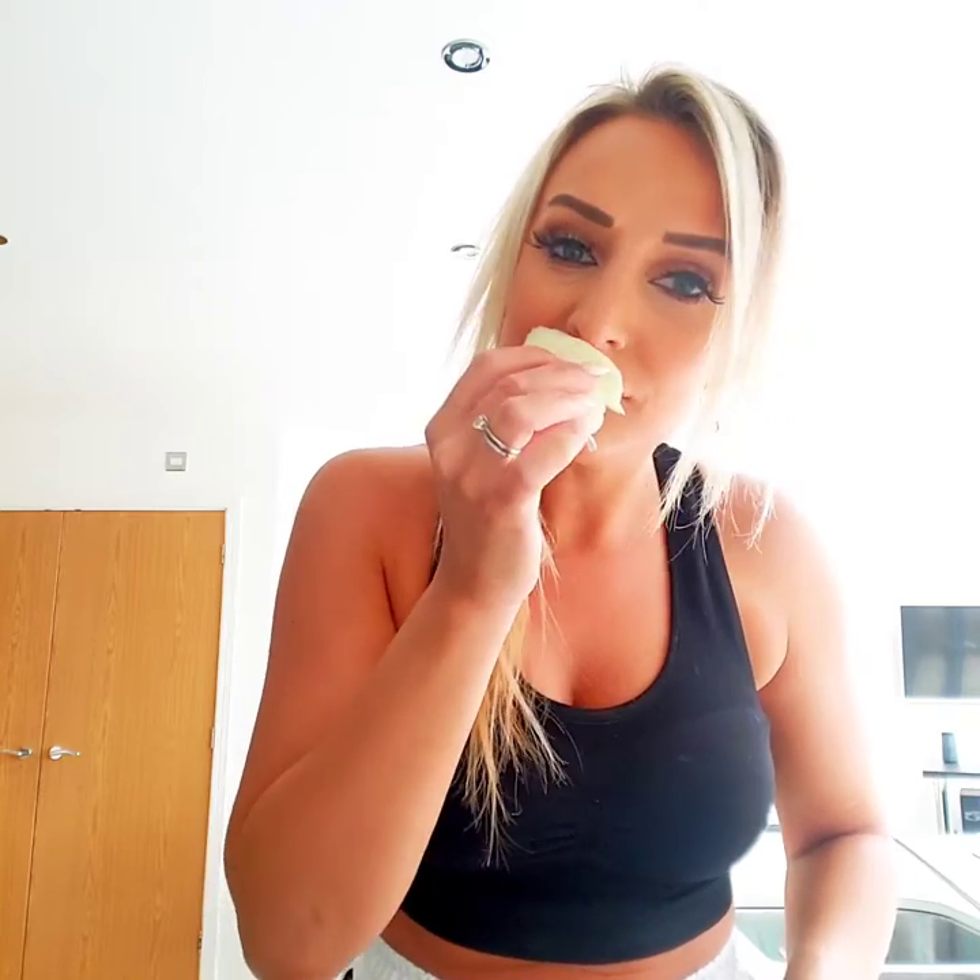I've never actually worked with fennel before, so this is going to be interesting — it might taste like a poo, but we'll see. I'm just going to chop off a little bit of this and put some of the herby bit in as well. I'll stick it in here — the mug only holds about 300ml of water, so it'll do.